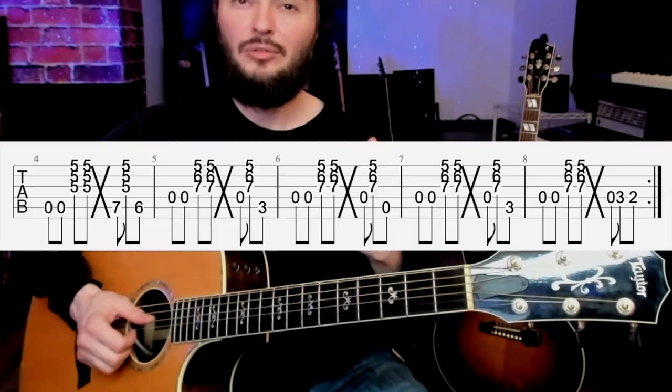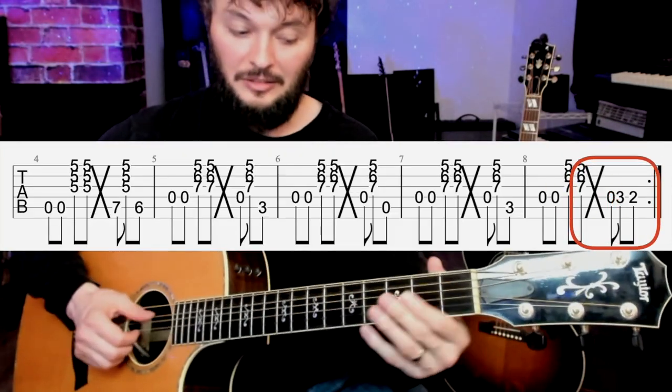We'll also use some scale tones at the end of the D to connect it back to the A when you loop the cycle again. This is a really great place to start on this percussive style, but it can get pretty tricky pretty fast, especially when you're trying to get into more advanced stuff.